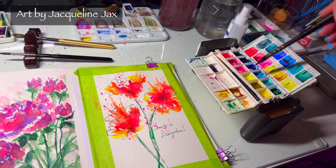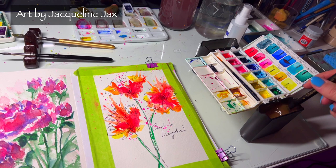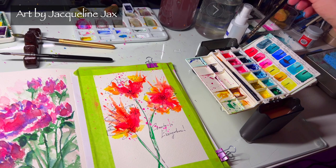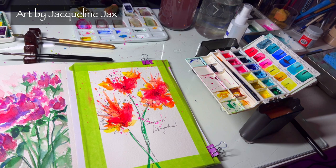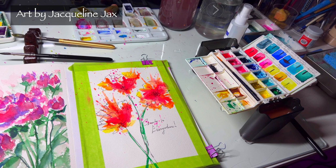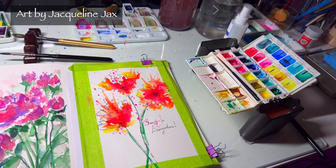As it dries, think about maybe doing little layers of color, or going back in after it's completely dry with some more pen and ink. Either way, this is perfect as a gift card — just put some color down and tell somebody that you care about them and frame it. I hope you're having a great day. If you want to take my class, come join me at JacquelineJacks.com — happy painting!